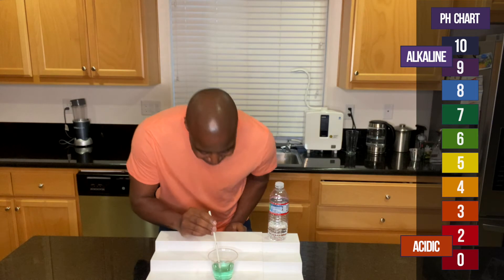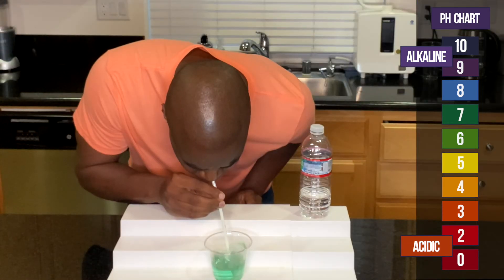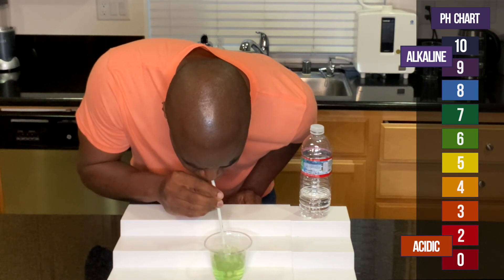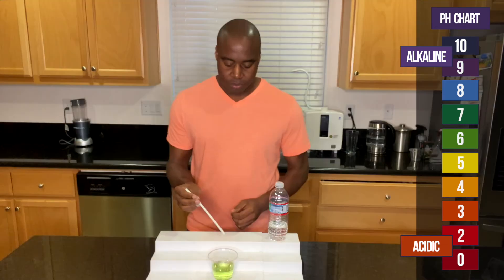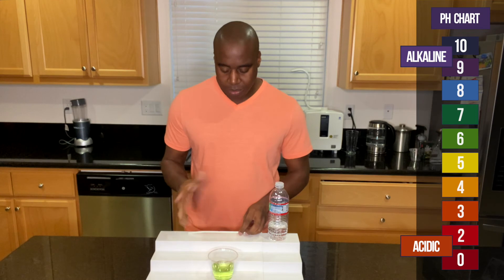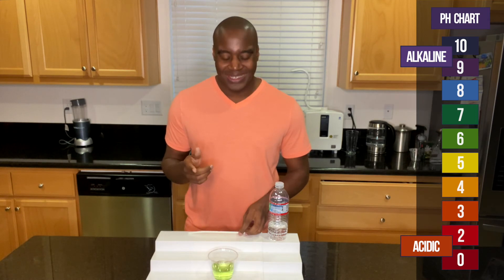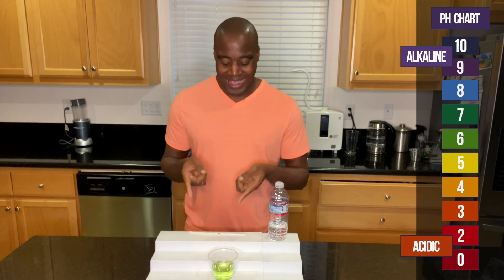So hold on one second. It changed immediately — it looks like it went back to neutral. Let me show what it says on the screen there. Just go ahead and highlight that, and then that kind of shows where it's at.